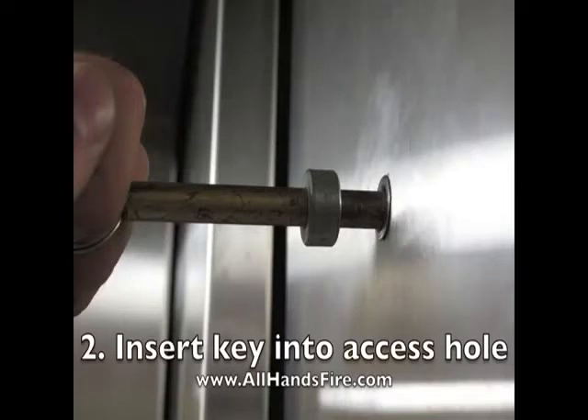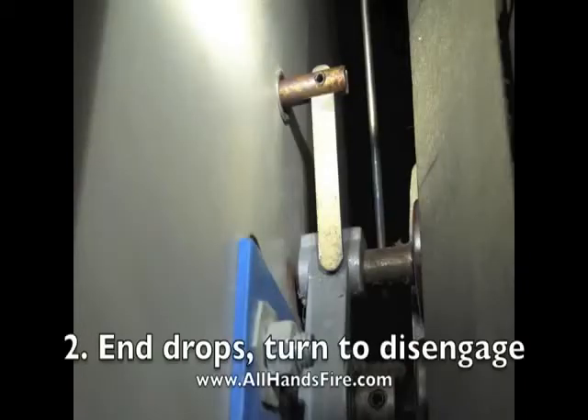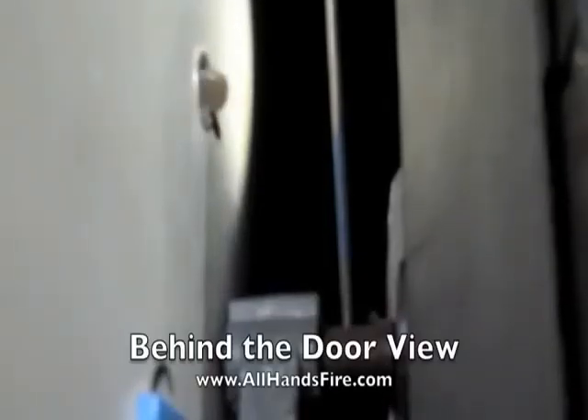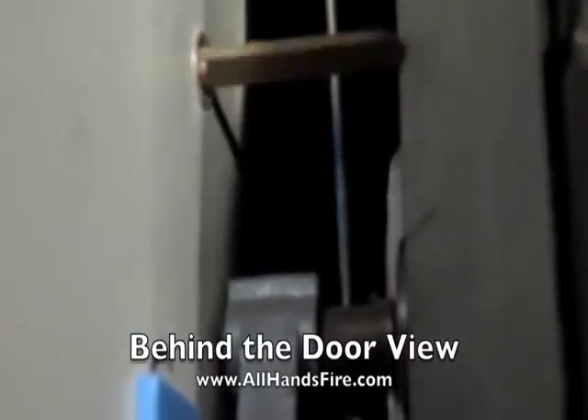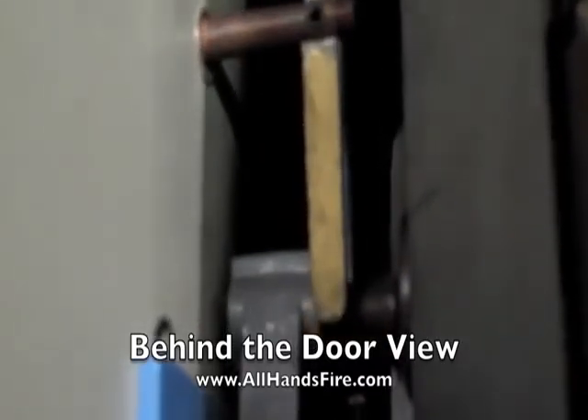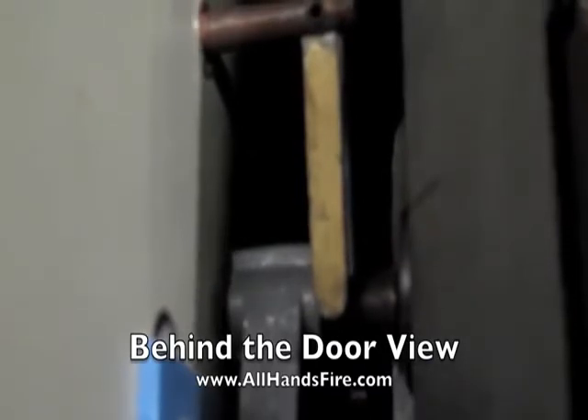The elevator key is inserted into the small hole on the outside of the elevator. The drop part of the key then drops into place and allows you to disengage the lock mechanism on the back side of the elevator door. Once the key is inserted and the end drops, as you can see in this video, you may have to move the key in and out in order to effectively engage it on the lock mechanism.